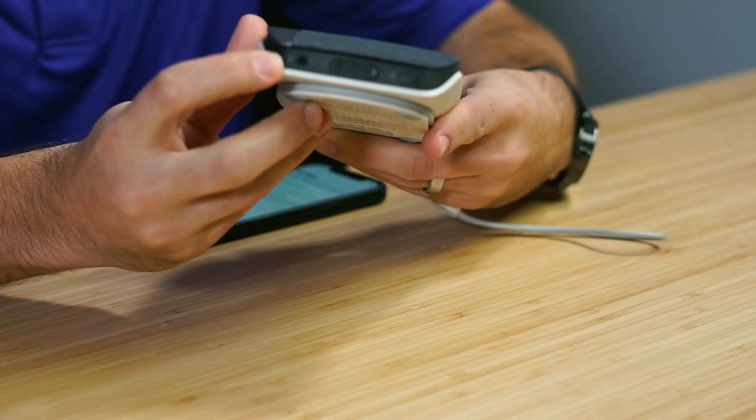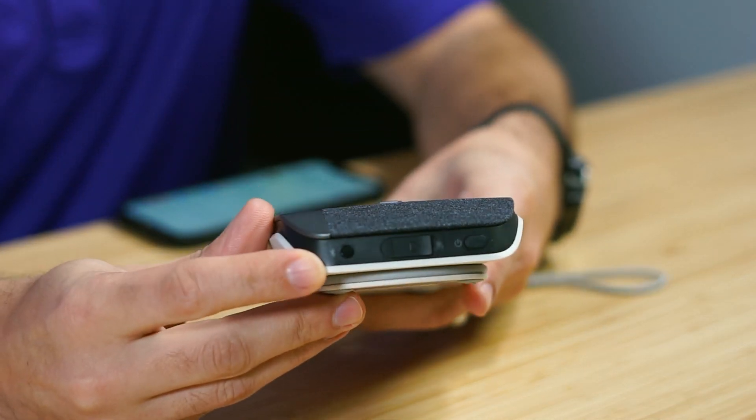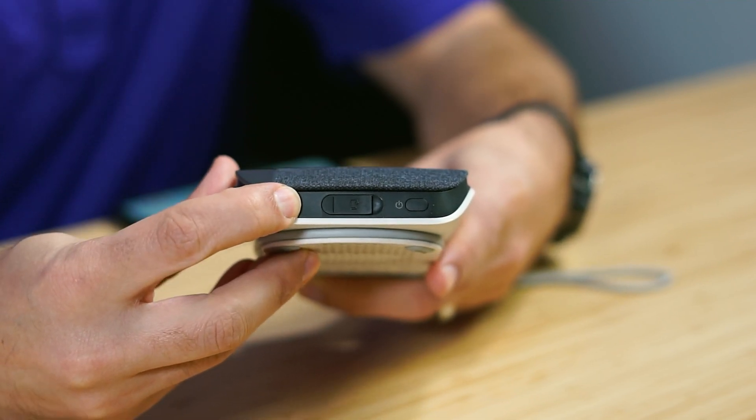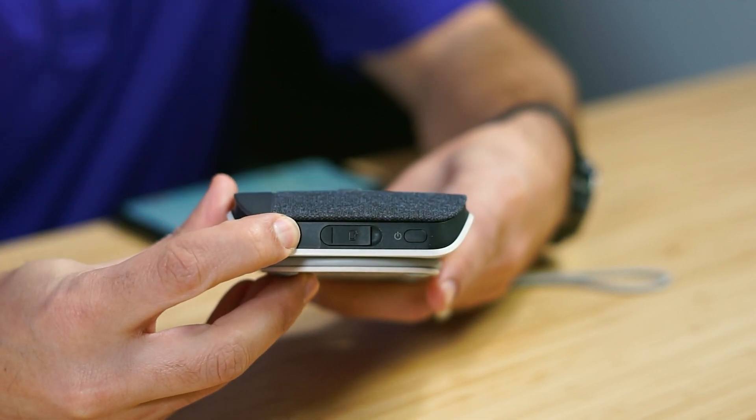Step one is you're going to put the PolySync 20 into Bluetooth pairing mode. There's a Bluetooth button on the side of the speaker — it's a little circular button. We click and hold it and it'll say 'pairing.'